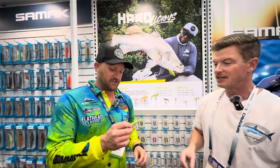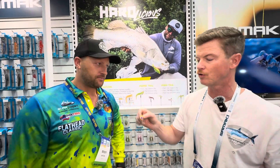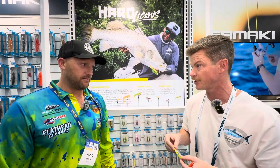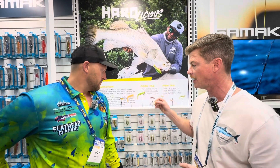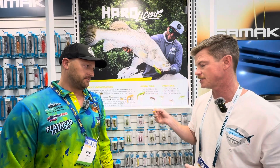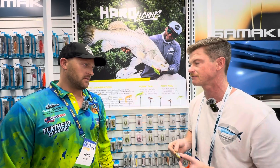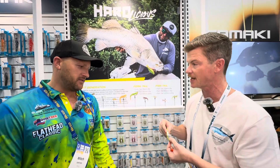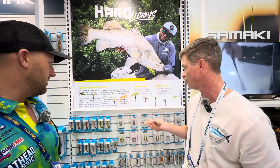And what sort of hooks do you guys use? With all Samarki products we use Decoy as often as it suits the product. This one uses a YS-81 Decoy — it's literally the best, the sharpest you can get on the market. Japanese steel for your Jacks, Barra — it'll work for the Jacks, threadfins, the whole lot.